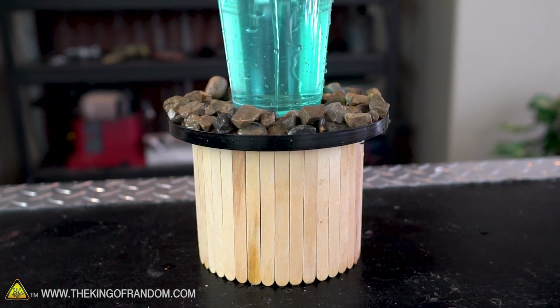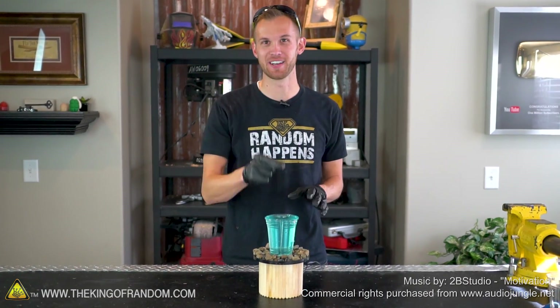If you want to build this project, down in the description we've provided a link where you can get one of these pumps. Thank you guys for joining us for this project today, and we'll see you in the next one. Talk to you then.